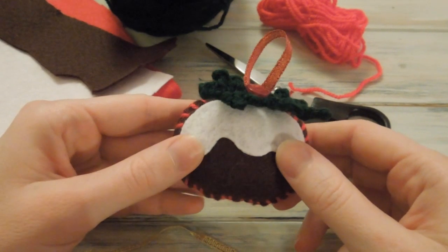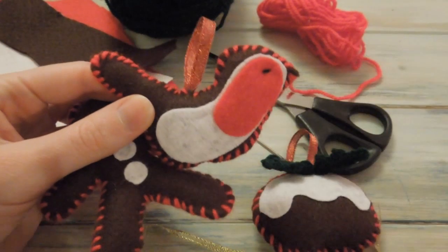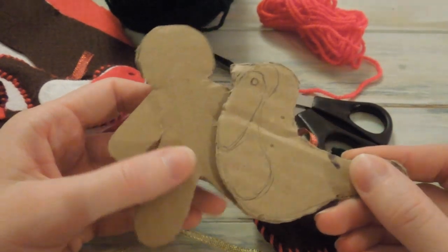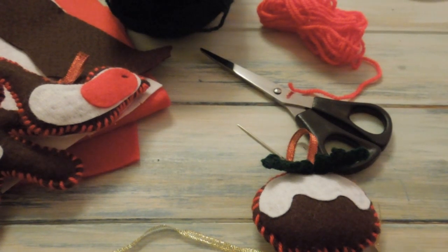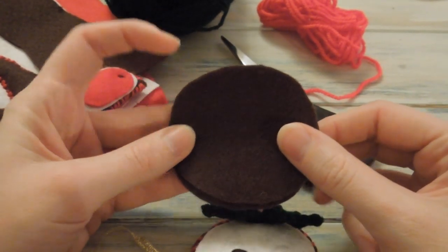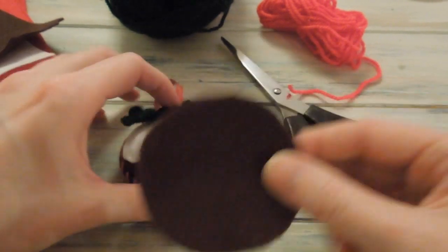So the first thing you want to do is to cut out your shapes. I recommend, if you're going to be making the gingerbread man or the robin, cutting out some shapes out of cardboard first so you can get the shape that you want, and then using these as templates onto your felt to cut around. As for the Christmas pudding, I've just simply cut out some basic Christmas pudding circle shapes. You need two shapes because we're going to be sewing these together.